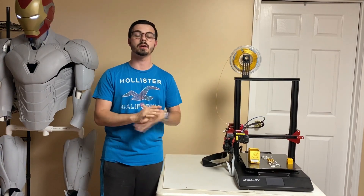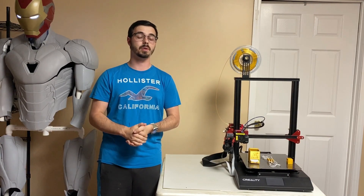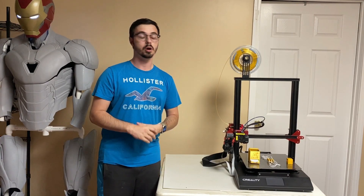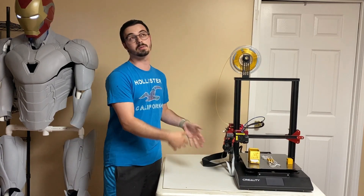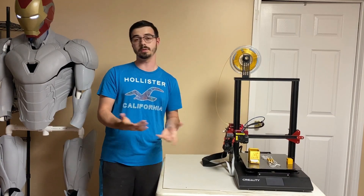I've got three little models that are super easy and quick to print, and I just wanted to share them with you guys. Whether you've got an Ender 3 or all the way up to a CR-10S Max or something like that, you can do these prints on your printer. It takes only a couple hours and they're really fun.